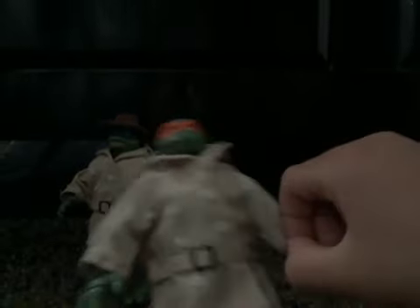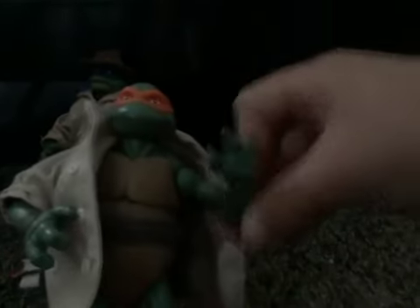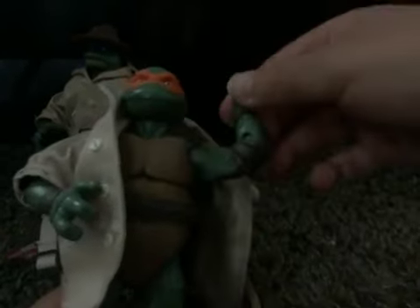The hats also come off, and the coats come off. If you're wondering, if you get one of these, you might want to take the coat off. They're based on the figures from the 1990 movie — they just took the figures and put hats and a coat on.